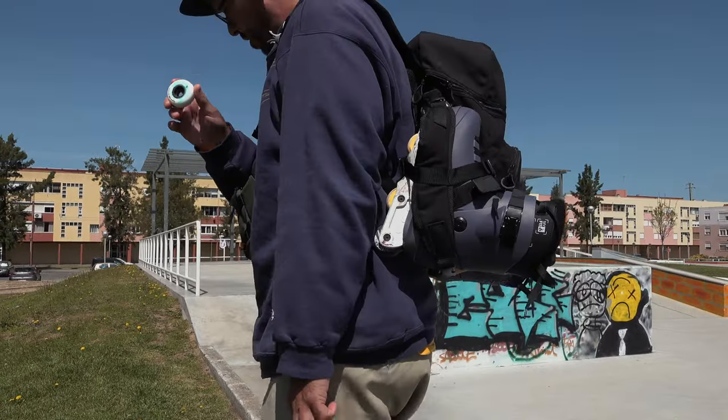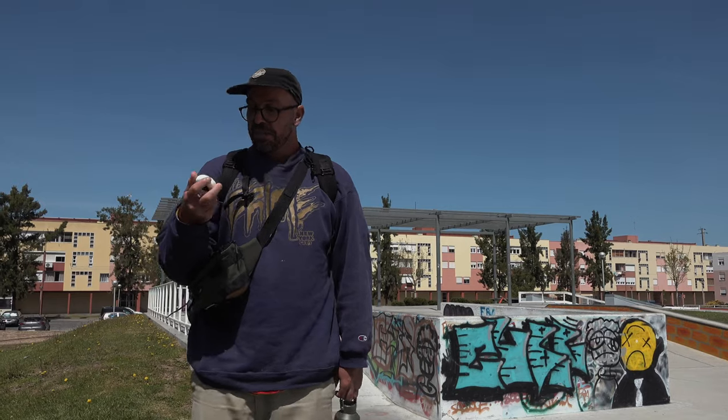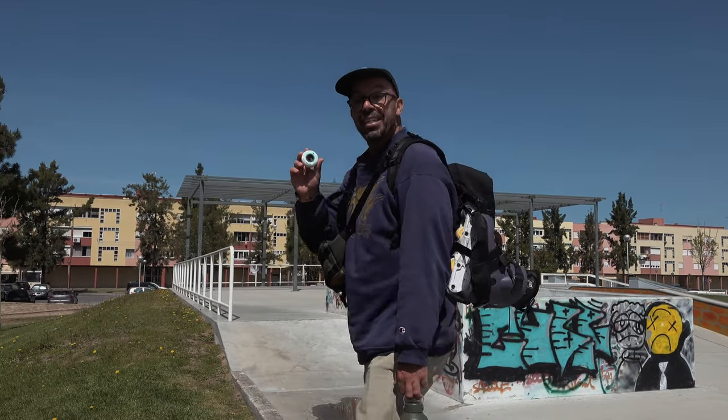These are the new Undercover made in Italy. Are they good? I don't know, but let's find out.